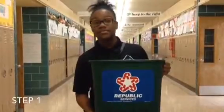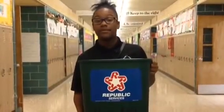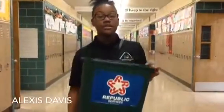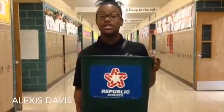Step 1. Each classroom should have received a green waste basket made for public services. You should be disposing any paper waste in these green baskets.